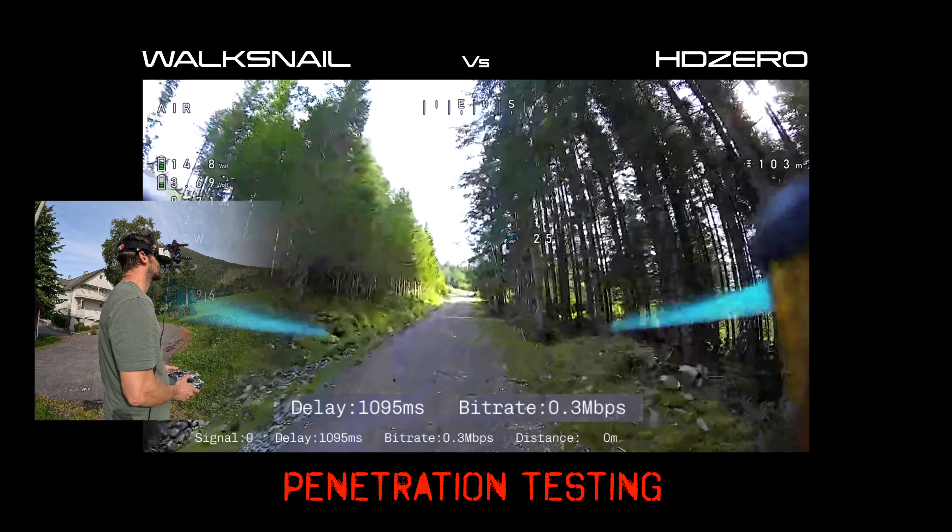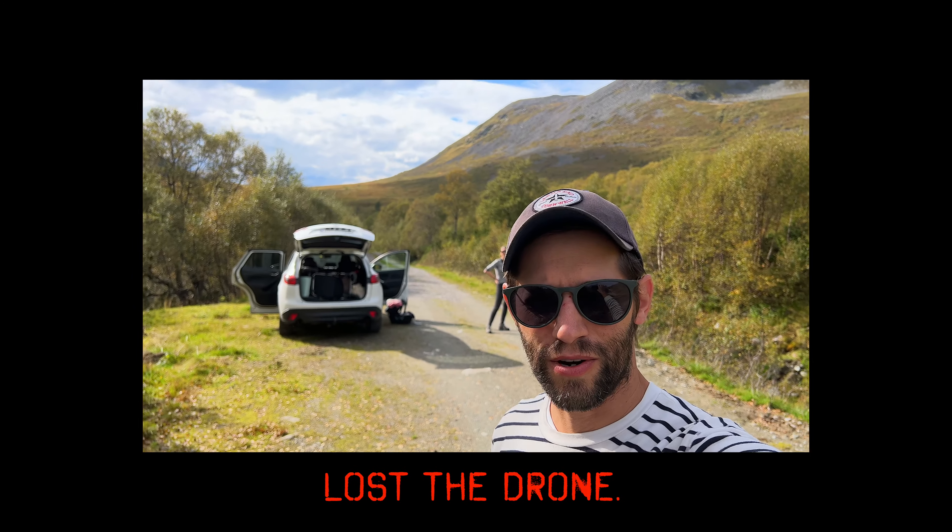I'm a little nervous about this test today. Oh, it's getting a little blurry. Oh, shit. We lost the drone.